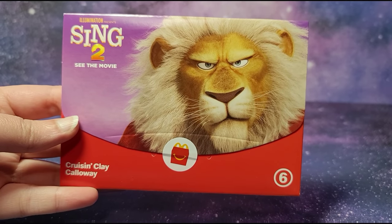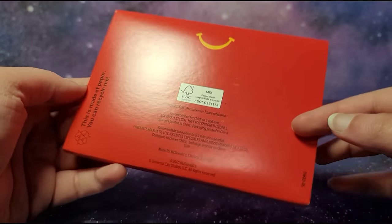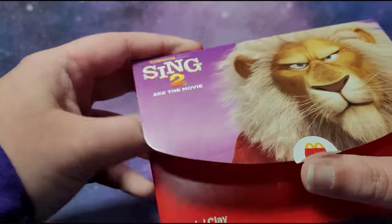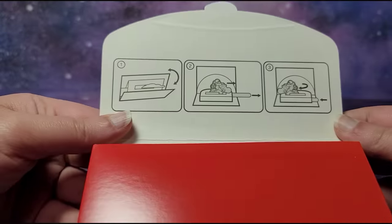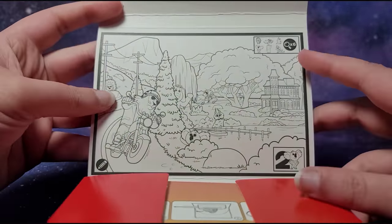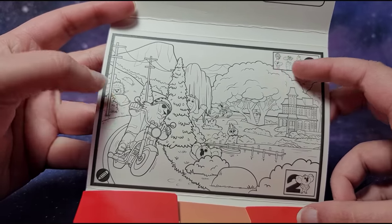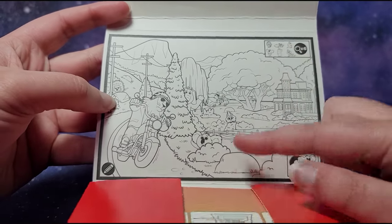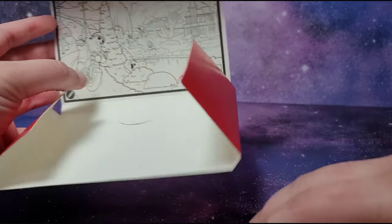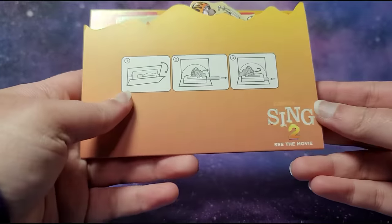Hi guys, today I have the Illumination Entertainment Sing 2 McDonald's Happy Meal toy number 6 and this is Cruz and Clay Calloway. This is a recyclable paper toy. If you're new to my channel, I make Happy Meal toy videos all the time — check out my Happy Meal playlist with a thousand more videos. The instructions are on the top, you open it up, and we have an activity where you have to find these 6 characters — for example, Ash right over here and Buster Moon over here.